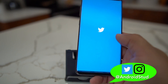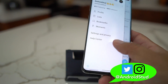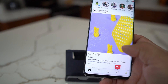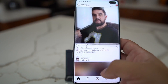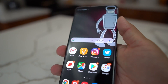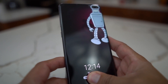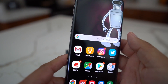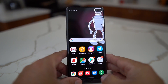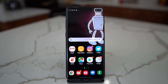You can follow me on Twitter and Instagram at Android Stud. Leave a comment down below — let me know if you got the update and how the new fingerprint reader is working for you. It's been working really well now, like 95% success rate where before it wasn't working at all. That's gonna do it — I'm Android Stud, catch you guys later. Galaxy S10 Plus fingerprint reader has improved.